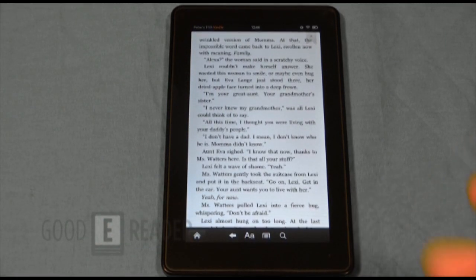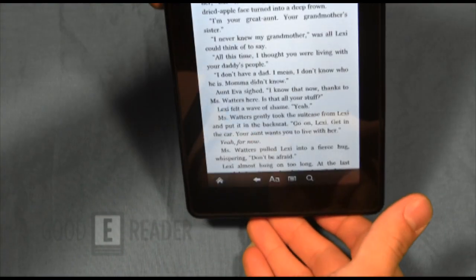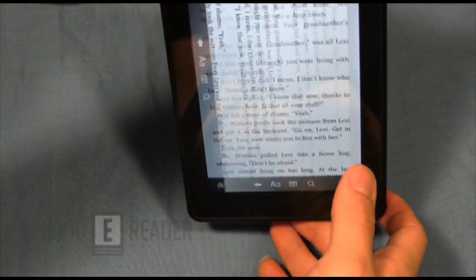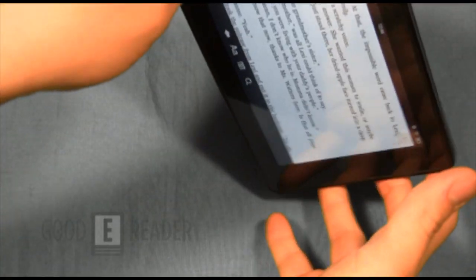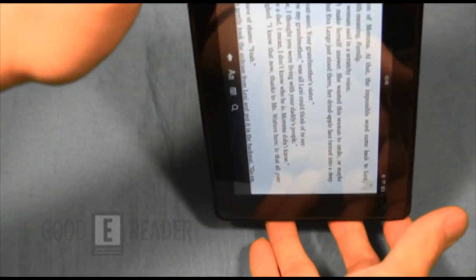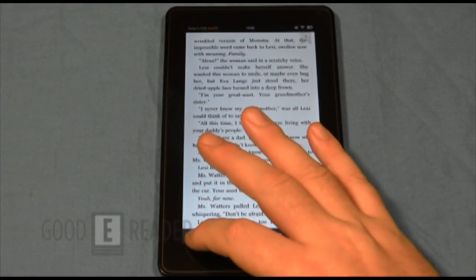Of course you can read in landscape or portrait mode. We're in portrait mode now, and you can see it switches to landscape pretty quickly. We were recently testing the Nook Color Tablet and noticed that when you rotate it doesn't go nearly as fast. Look at that — it's very quick, almost iPad-quick. I'm a huge fan of that response rate.